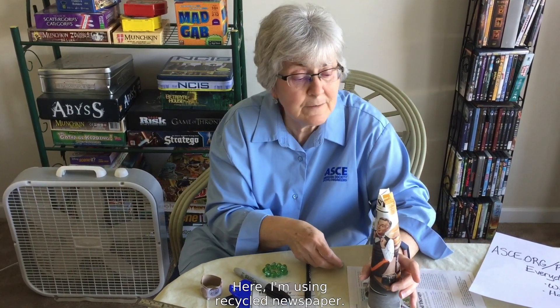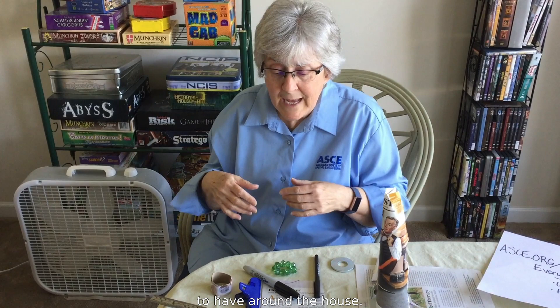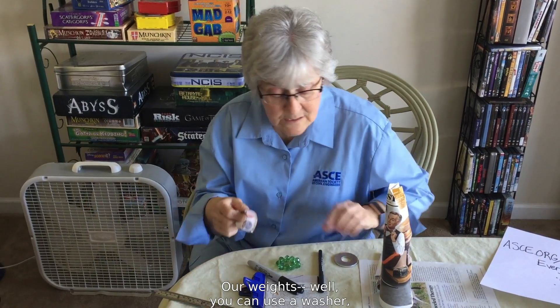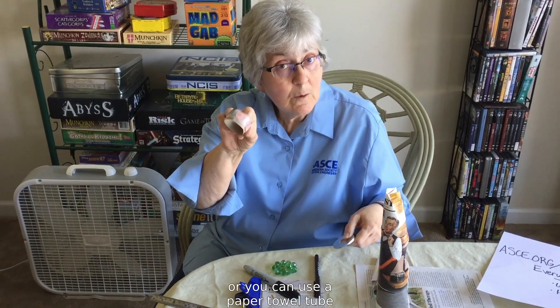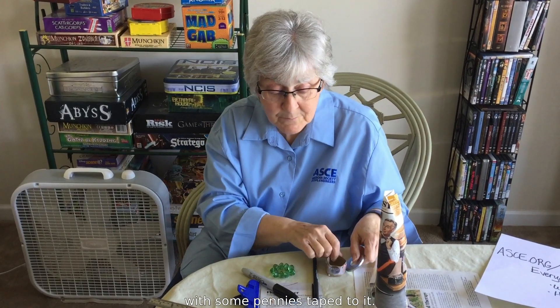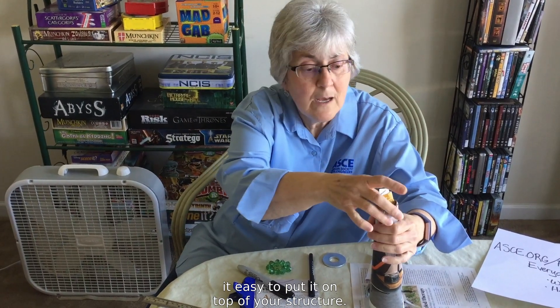Here I'm using recycled newspaper. You can also use computer paper or whatever you happen to have around the house. For weights, you can use a washer or a paper towel tube with some pennies taped to it. Using something with a circle makes it easy to put on top of your structure.